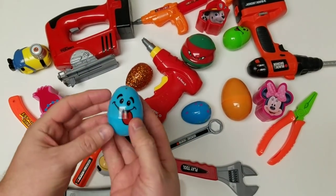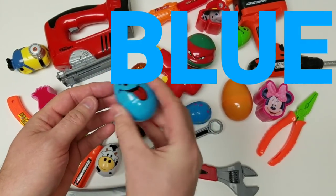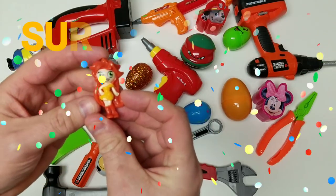Hey guys, let's check out our surprise egg. Blue! A blue colored egg. Let's see what's inside. Shake it up. Oh, cool. Check out the toy — surprise toys!